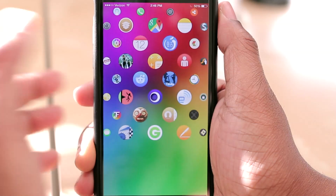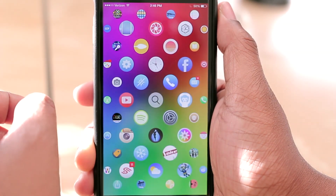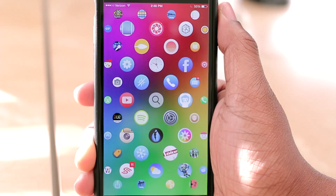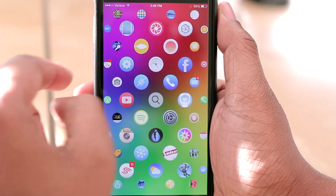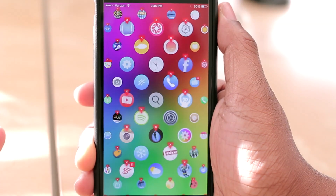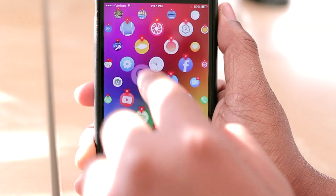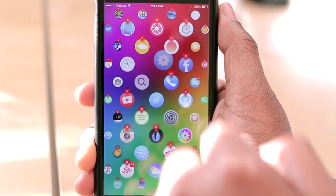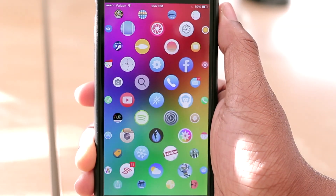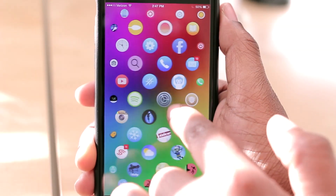If you notice, I can be at a particular area of my screen, hit the home button, and it pops me right back to the middle — taking me back in essence to my home screen or home icon. You can also rearrange the icons if you hold your finger down on one. They'll start to spin and then you can just drag an icon where you want it to go, move it about, tap the home button, and voila.